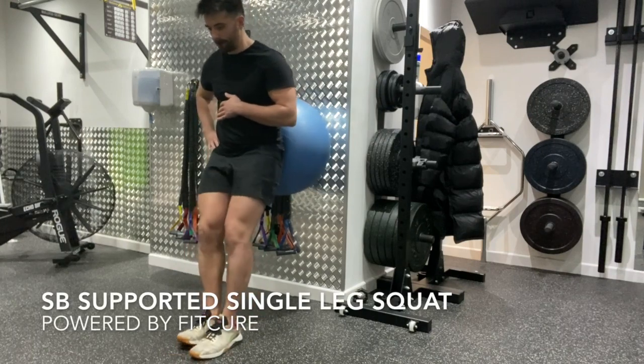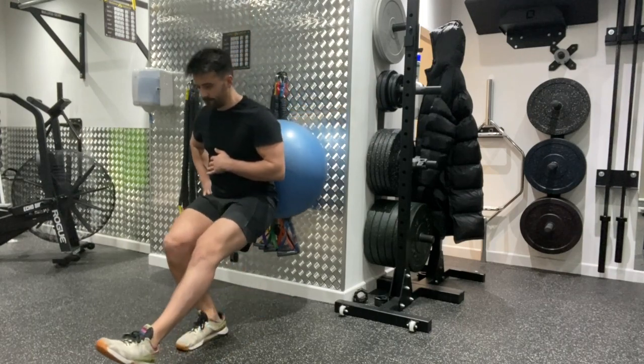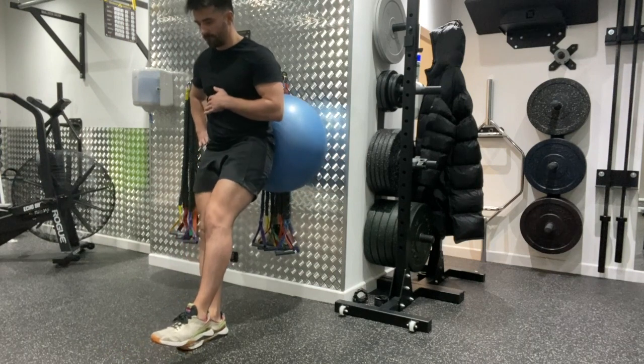Swiss ball single leg squat. Standing tall with your back adjacent to a wall, with a Swiss ball between your lower back and the wall.